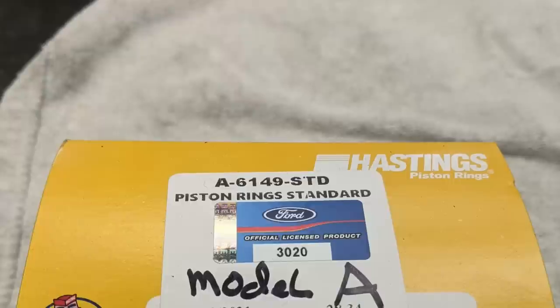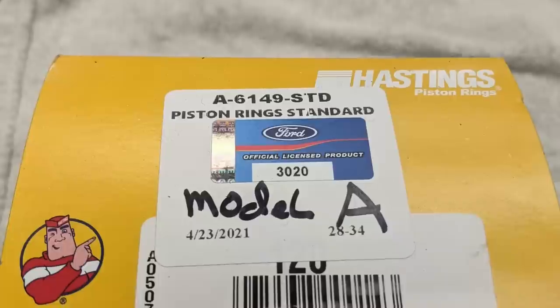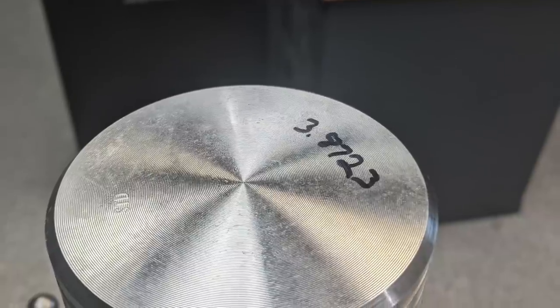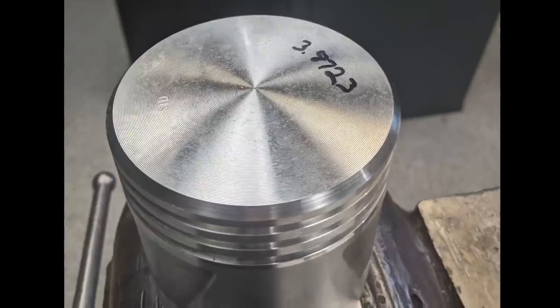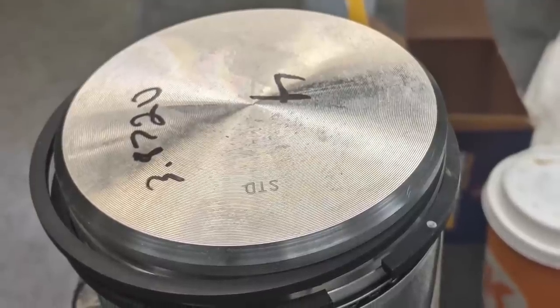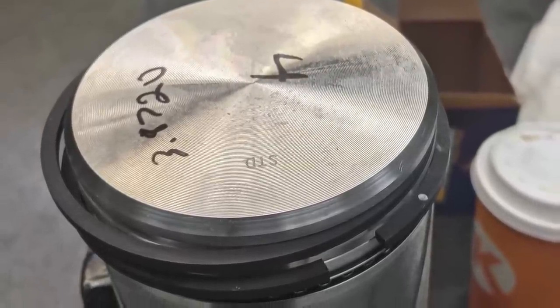I bought all my parts for this engine, pretty much for the whole car, from Steve at Burt's Model A in Denver. They run a Hastings ring — we love it, they're wide, cast iron, works good. The pistons I have no idea who made, but they were on size, well machined, and balanced up really easily, so I'd say they're a good quality product.